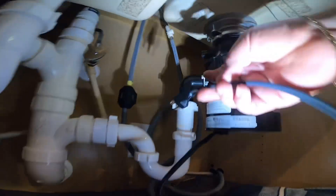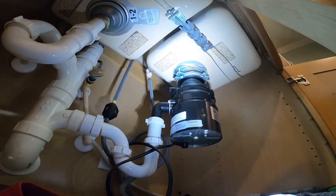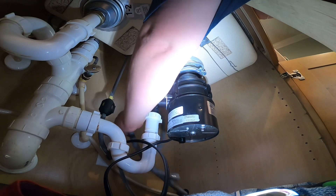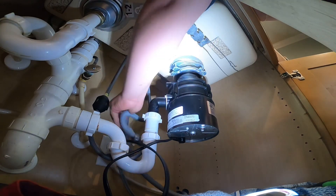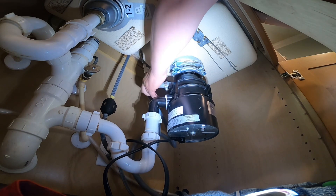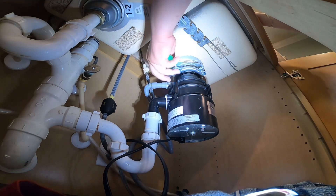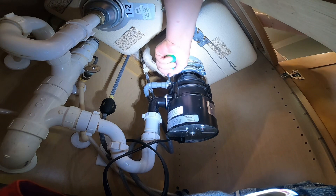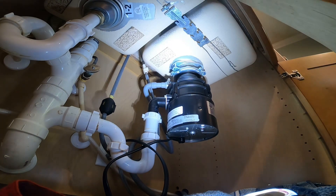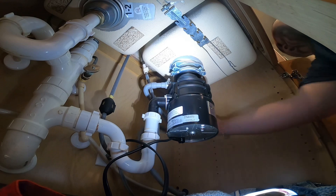Now we're going to plug in the garbage disposal and install the drain hose. This drain hose is the one coming from the dishwasher — most of the time, if you have a dishwasher, 90% of the time it drains into your garbage disposal, and you have to have popped out that plastic drain piece. Do it by hand — you don't want to use the drill there and damage the clamp. Once you do that, remember how the drain hose was positioned and put it back the same way; everything should be fine.